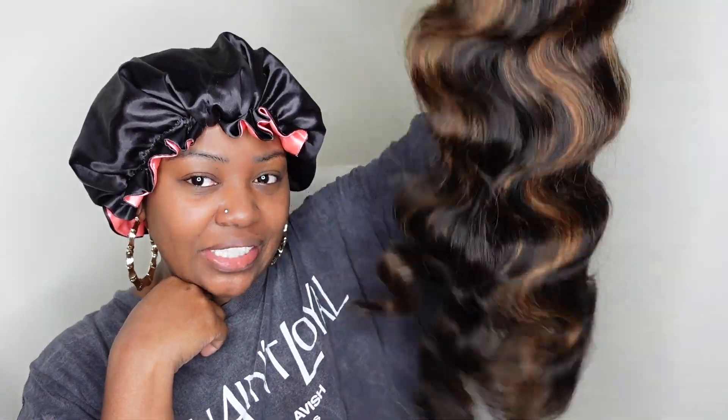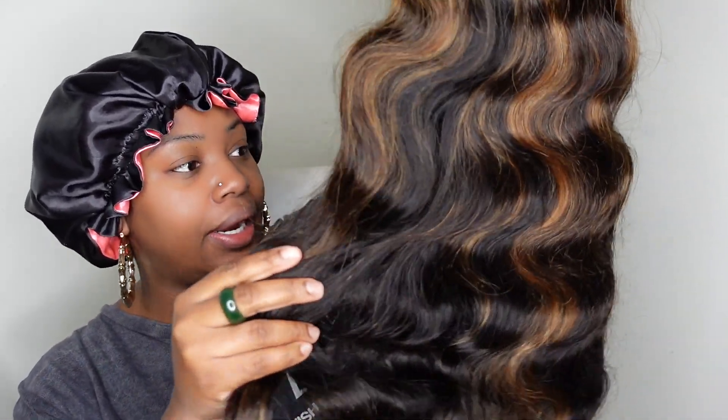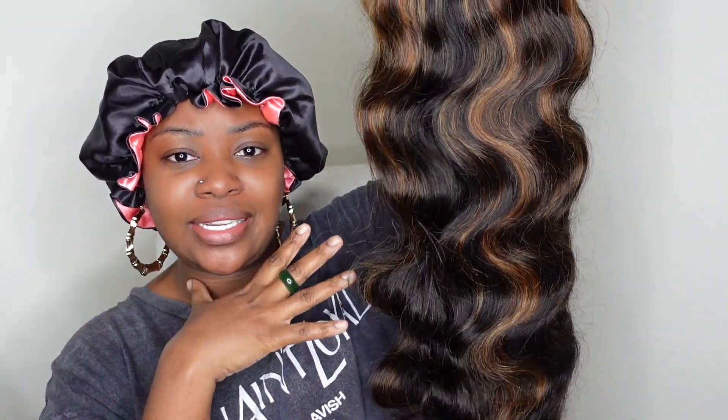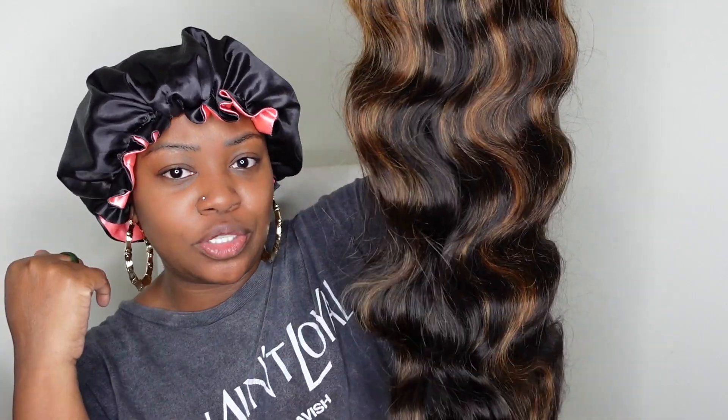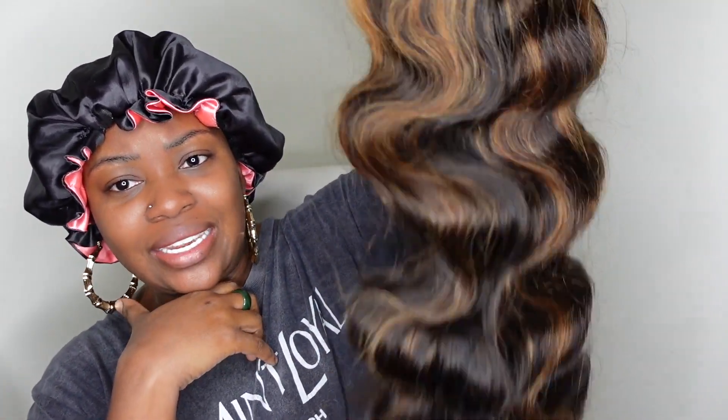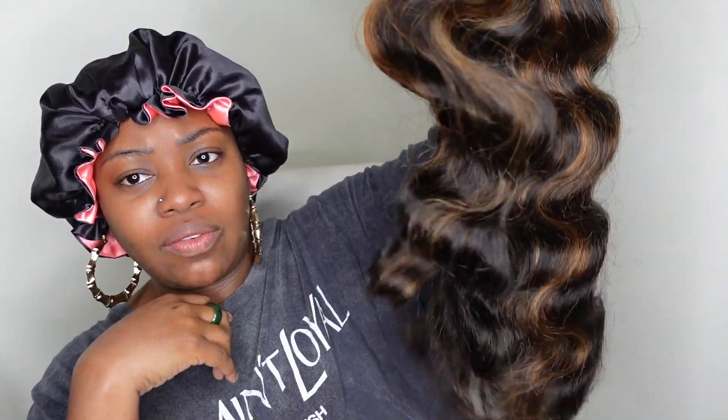I know I look a little bit crazy but we're about to get cute. It's almost the weekend, so cheers to that. I want to be ready — Friday when I take the girls to dance, Saturday when we go to our event, Sunday when we do family pictures. I'm already ready to go. Look at those highlights and look at that bounce!